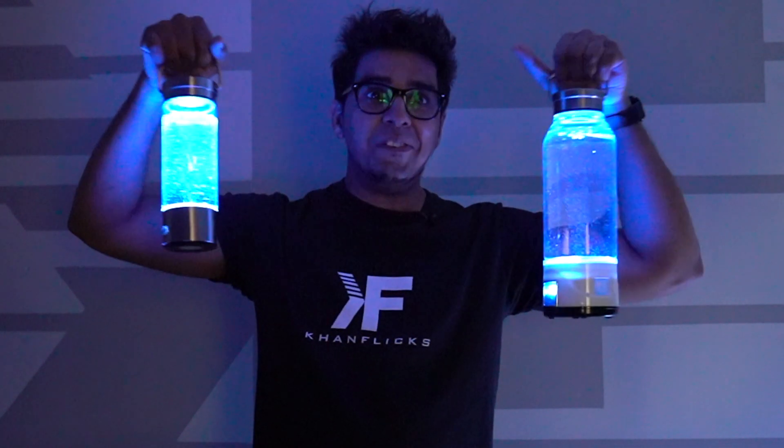This is some next-level stuff and you can actually drink this which is even crazier — you can even do it like this.